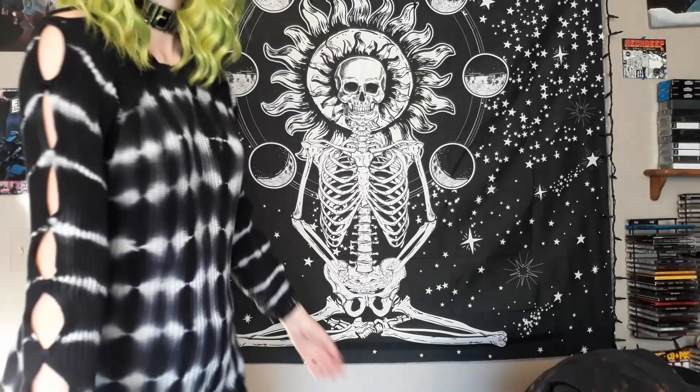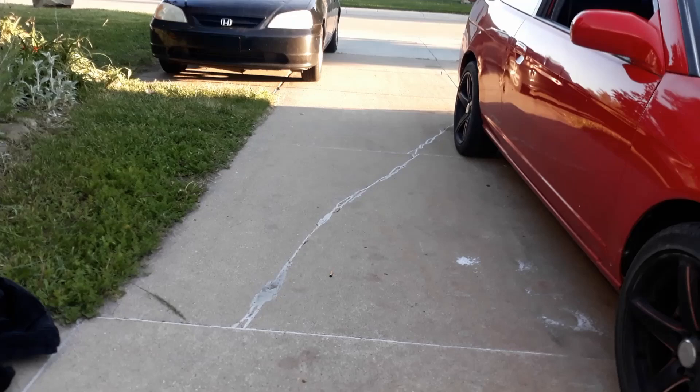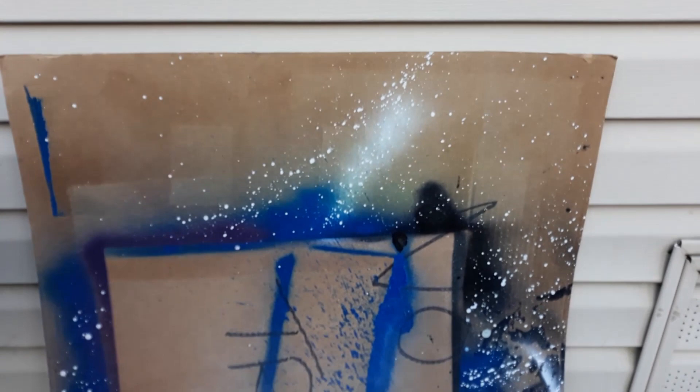Without further ado, let's get right into it — I'll show you what you need and you can follow along with me. Here we are outside. The first thing you're going to need is an open area to work in that you don't mind getting chemicals on, and if you don't have that, a piece of cardboard that you don't care about will do just fine. Next up, safety always comes first, so a pair of rubber gloves.